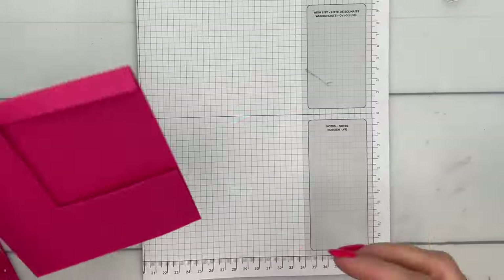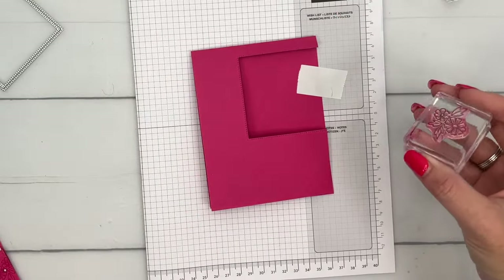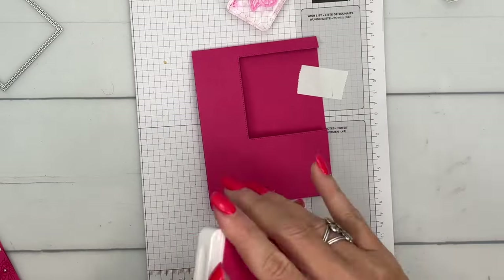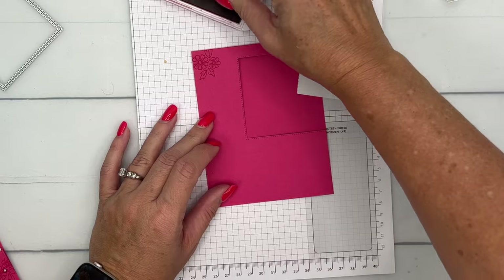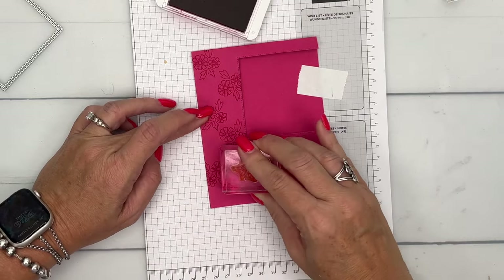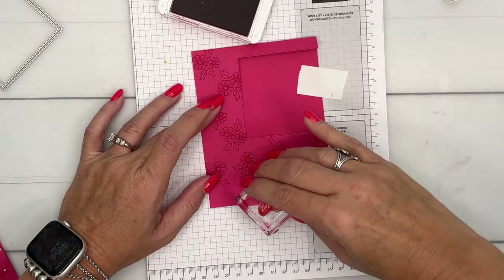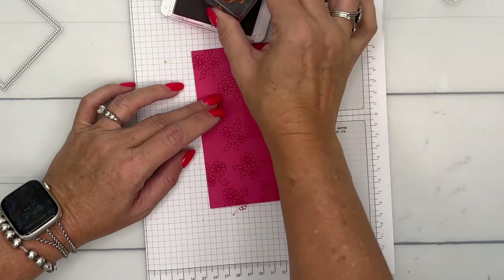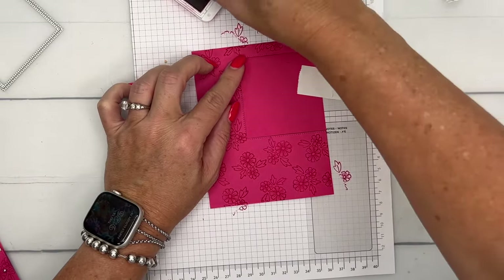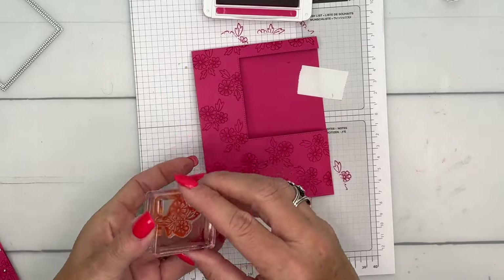Let's make our card front more interesting. I'm going to take the flower we used on our water bottle, clean it off, grab Melon Mambo ink, and stamp this flower all over the front. Turn the flower each time you stamp it so it's a little bit different. Melon Mambo is such a fun color — of all the colors we've ever had, it's my favorite. Polish Pink was pretty close, but I never tire of Melon Mambo.